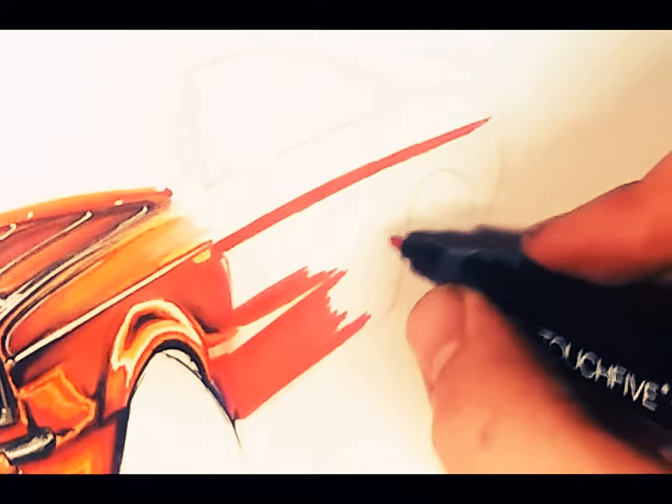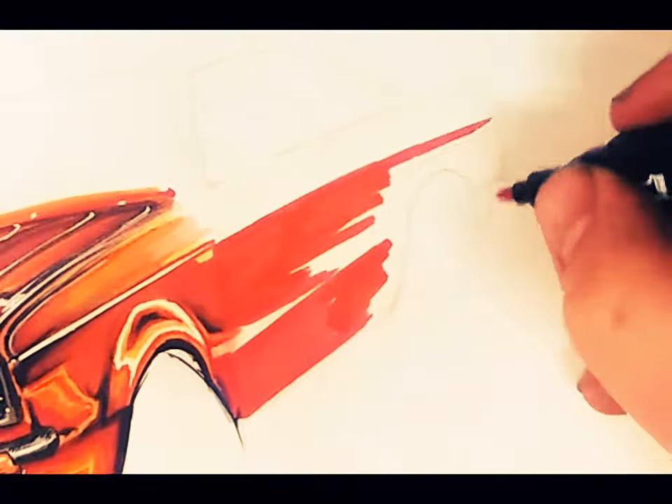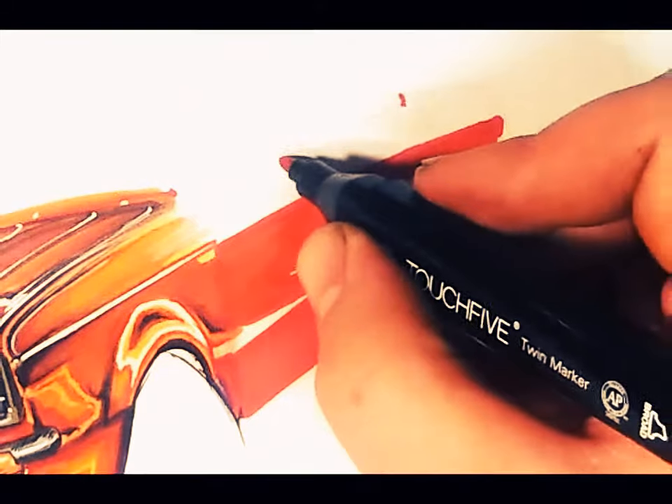Let's get some more colour in there — let's get some Copics in there. I want to kind of continue what I've done here, bring this colour across. Let's put this to a point and go around this wheel arch. That might do — maybe just a bit of an edge just on this window.